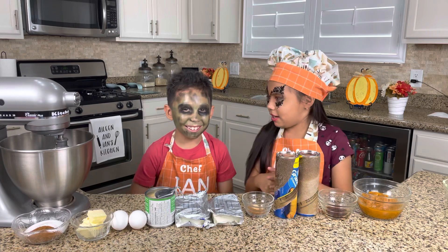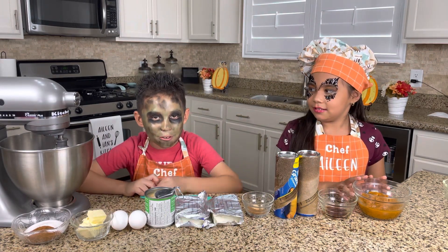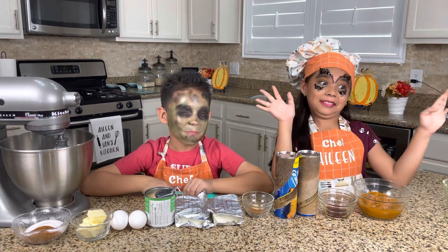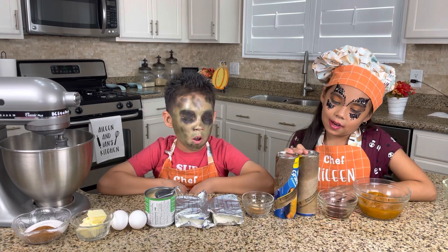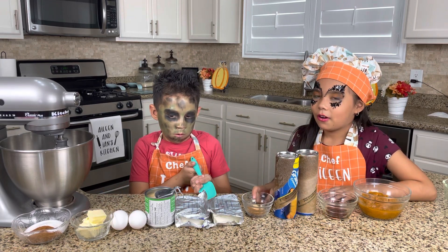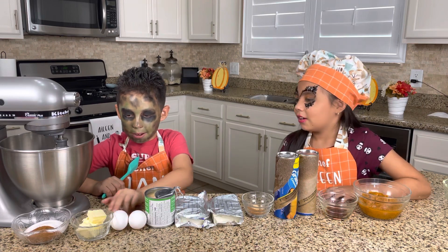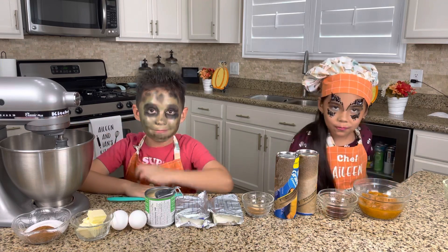So now these are the ingredients we're gonna need. We're gonna need pumpkin, vanilla, crescent rolls, two — ginger and pumpkin spice cream cheese, two cream cheeses, one condensed milk, two eggs, butter, cinnamon, and sugar.